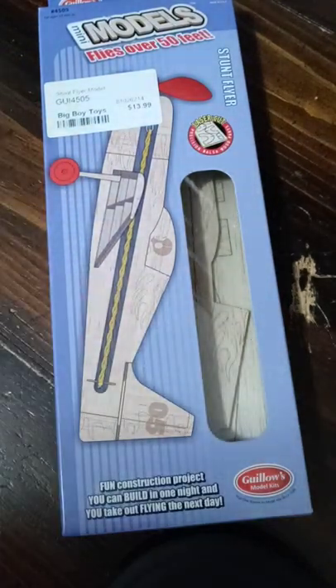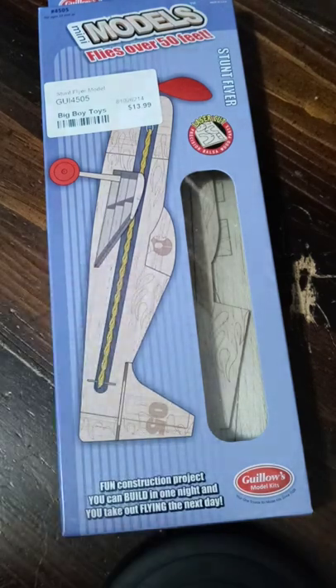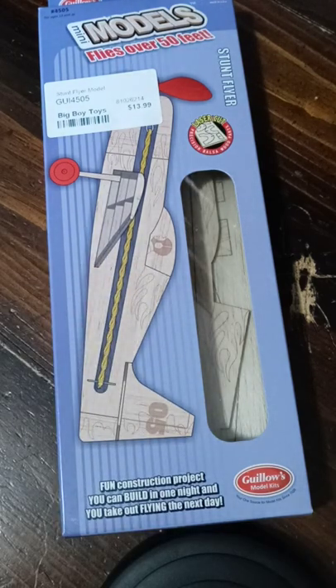Earlier on my latest spring break vacation, I did stop by an RC hobby shop in Lafayette, Louisiana called Big Boy Toys and Hobbies, and I purchased this free flight plane from that hobby store.